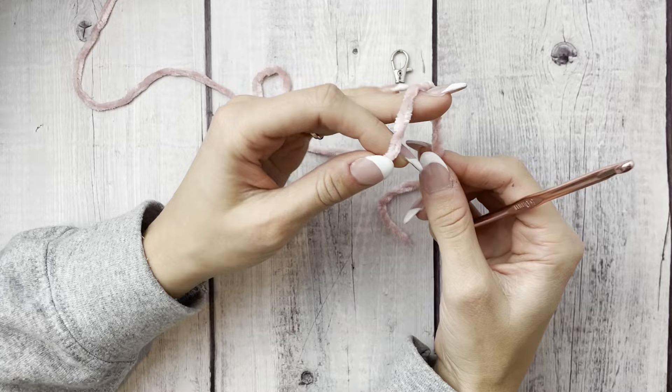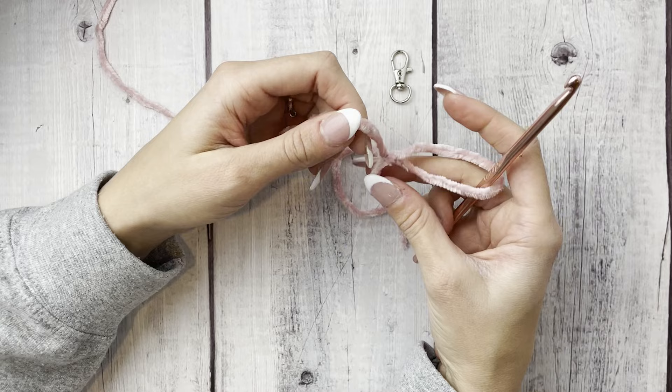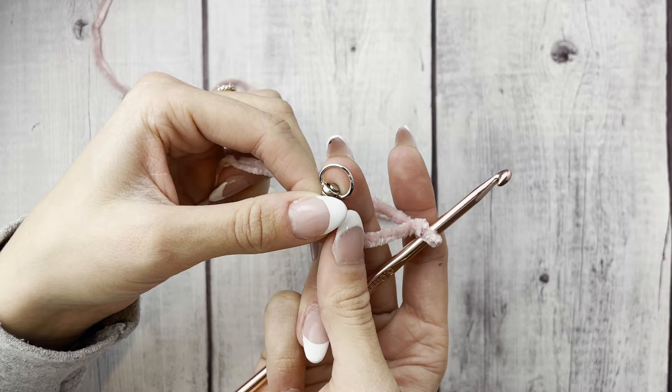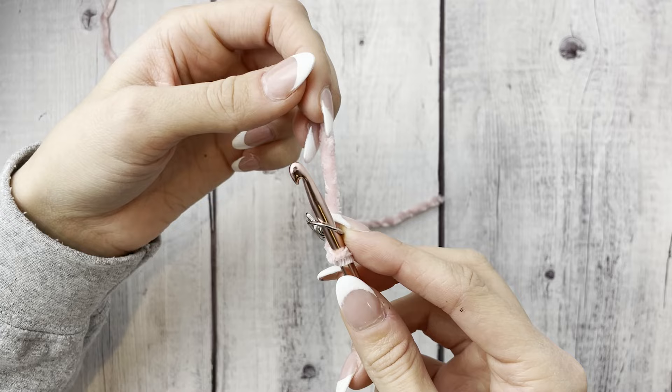I'm going to start with a slipknot, working with my 5mm crochet hook. The reason I switched to the 5mm is because I was having trouble getting my Furls hook into the swivel clasp. If you can fit your 6.5mm into that little opening, you're good to go and don't need to use the 5mm. What we're doing is working single crochets into the clasp.